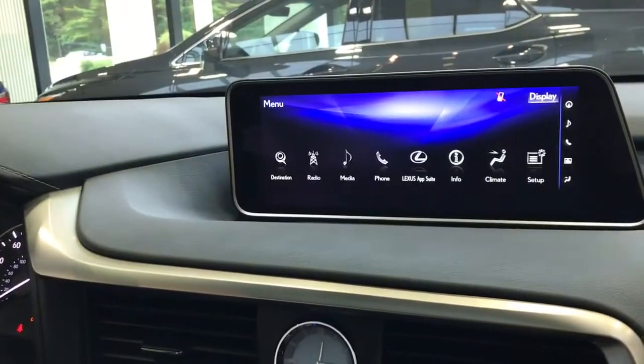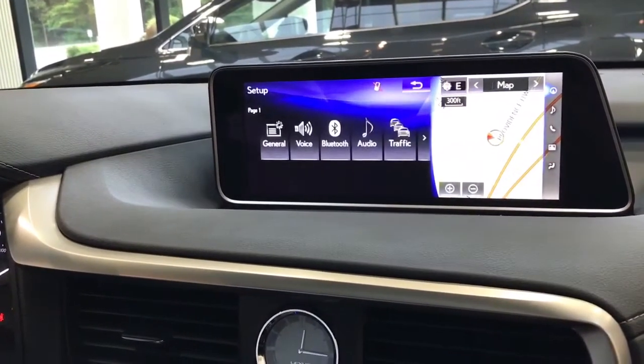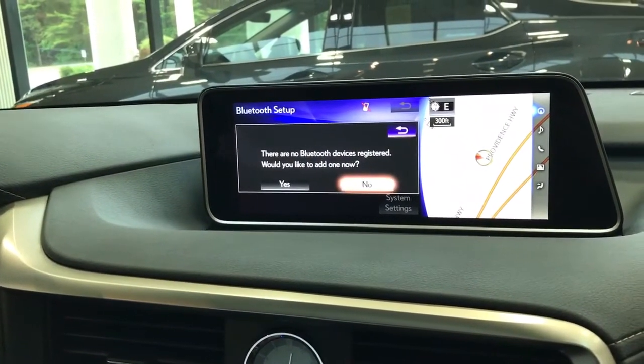The first thing we want to do is access the main menu and select the Setup option. Once we're here, we'll access the Bluetooth menu, and this particular RX has not had a cell phone paired previously.